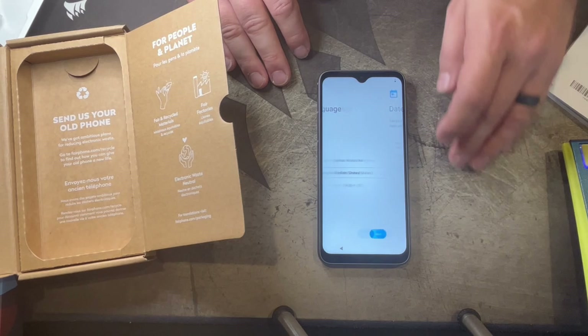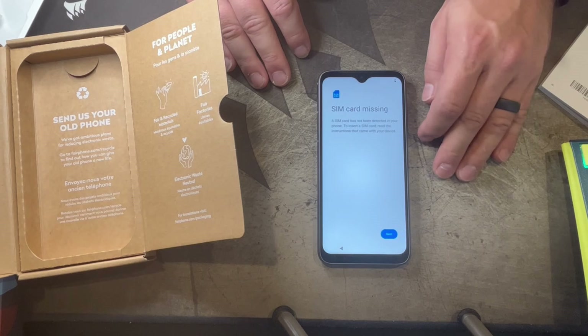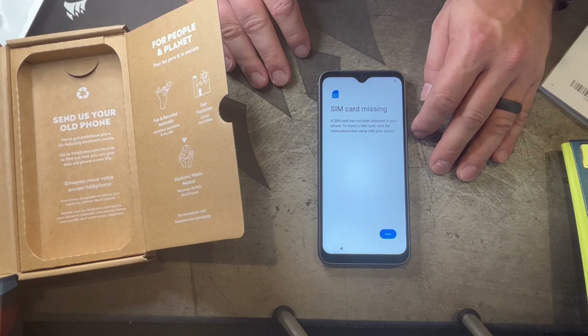Select English, set date and time. Then it says 'SIM card has not been detected in your phone. To insert a SIM card, read the instructions that came with your device.' Alright, let's try to put a SIM card in here.